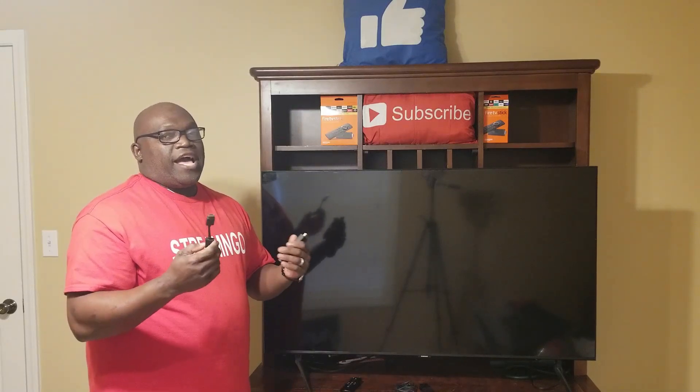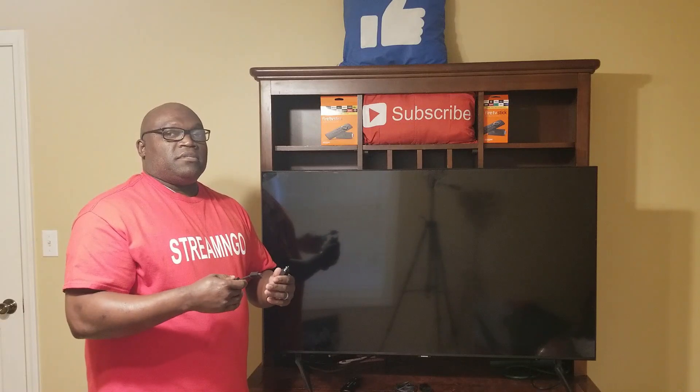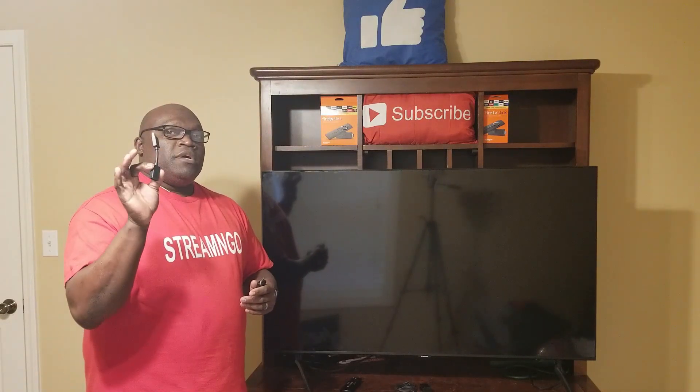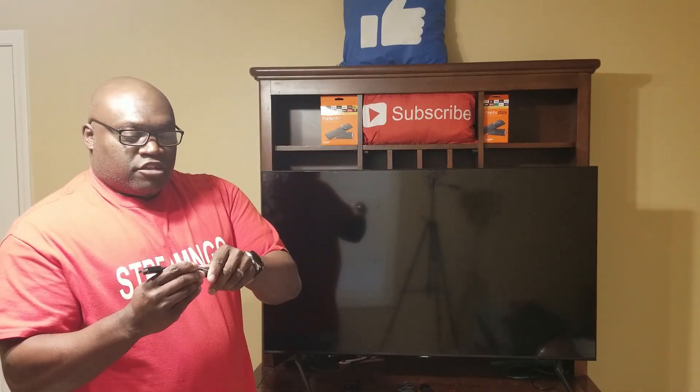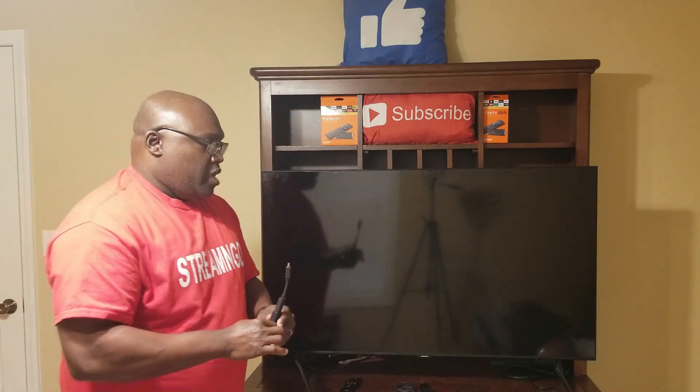Now I'm going to show you how to hook up your Fire Stick with the cord, then we'll put it into the TV and show you the actual setup. We'll take the Fire Stick — the extension is optional. I use it because it gives you more room, since it can get tight depending on where you plug it in, whether it's in the wall or an extension cord. So I'm going to go ahead and hook the extension right into the Fire Stick — it hooks up just like that.